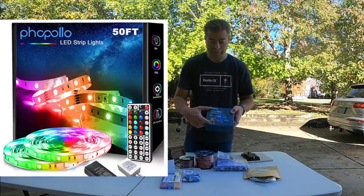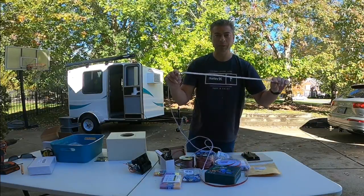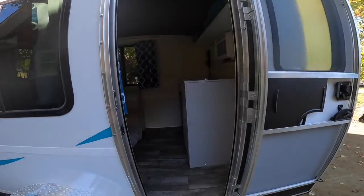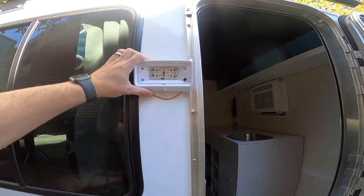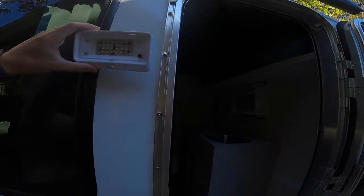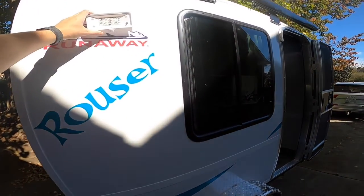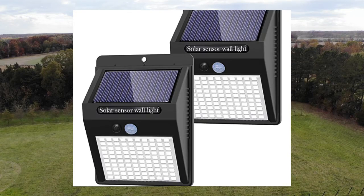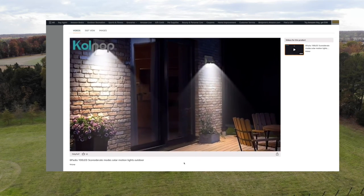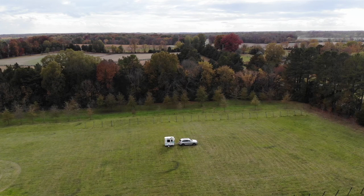I've got lights for under the bed for kids, including remote control and different colors. I've got strip lights to go above and below cabinets, and I've got switches to turn lights on and off. I had considered putting an external light next to the door, but I read a post online where people were saying those lights tend to attract a lot of insects. I got a great recommendation from my friend to buy solar lights — you don't need to wire them. You can stick them on the outside of the camper with command strips and you have the option to turn them on or off or put them on a motion sensor.